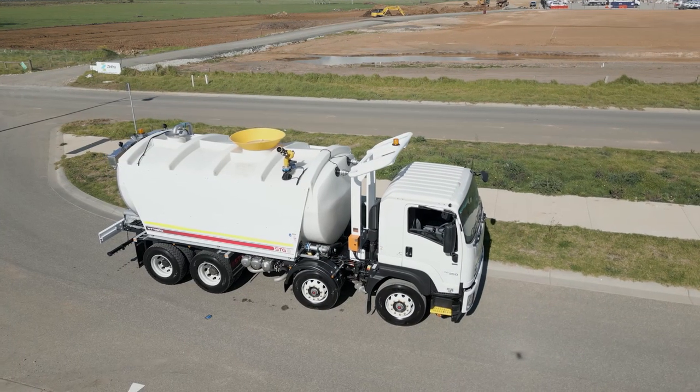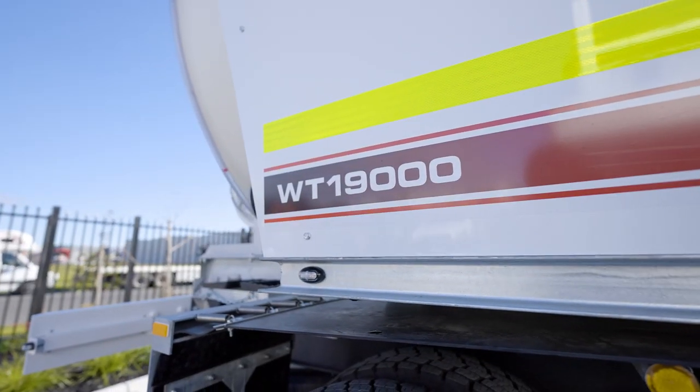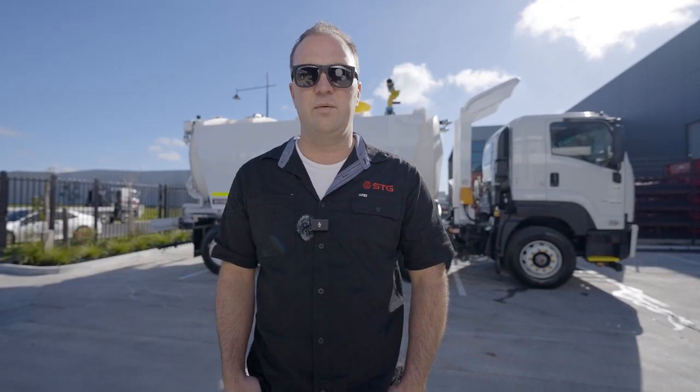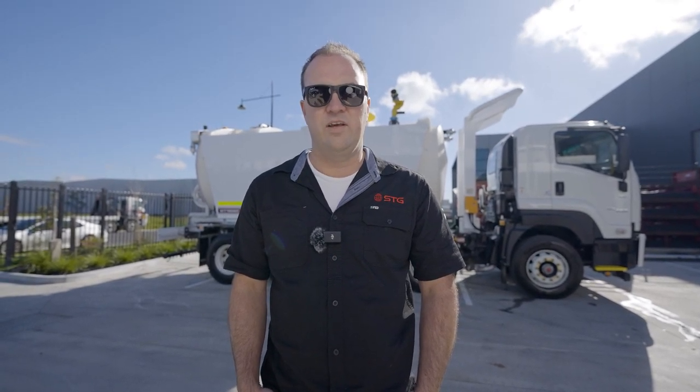With all of our water trucks, they're all operated in the same fashion. Today we're going to take you through a 19,000 litre polytank, but all our water trucks are the same, so all the operations will be the same. Whether you've got a WT8000, 13000, 18000 or one of our polytanks, they'll all operate and they'll all have the same pre-start.